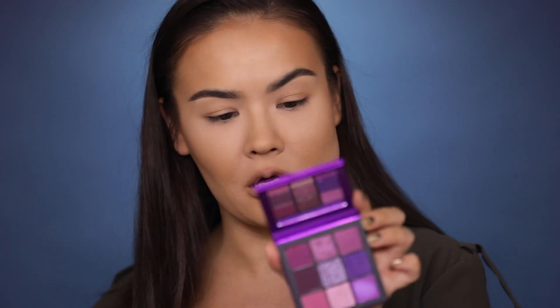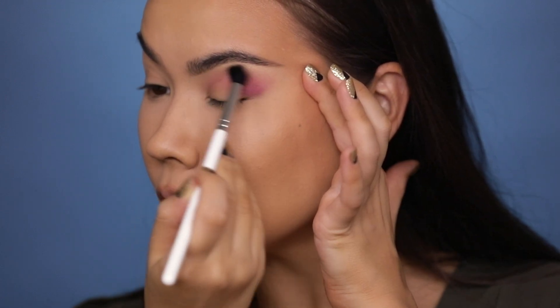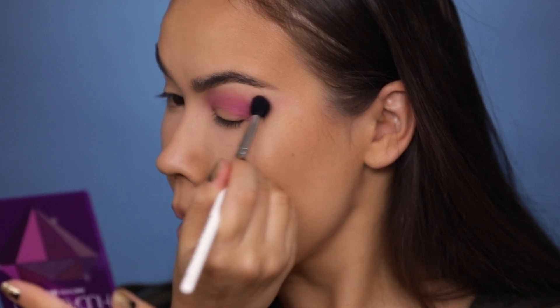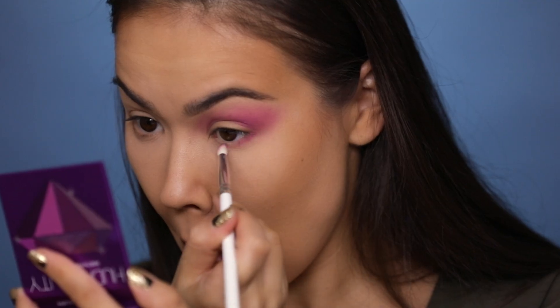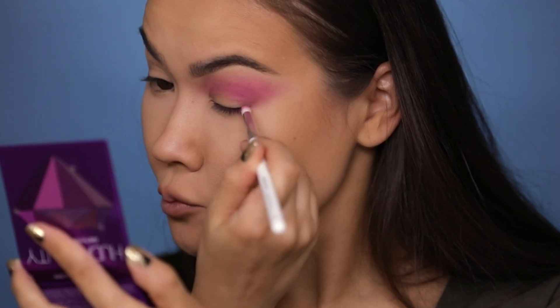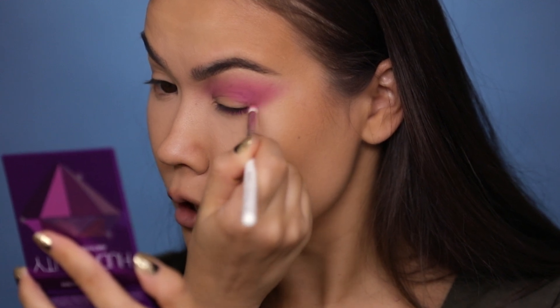I'm going to start by picking up the Amethyst Obsessions using a Jaclyn Hill brush — I do have a review on that in another video you should check out. I'm going to do a soft wash of color. So far the pigmentation on this shade is pretty good, definitely a lot of color payoff. I'm going to apply the same color to the bottom with a small dense brush.